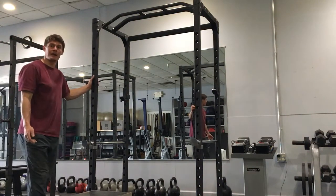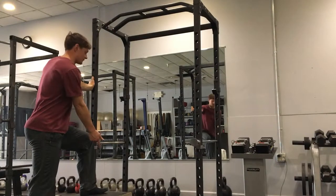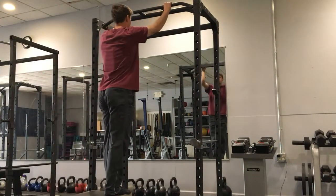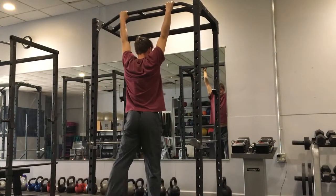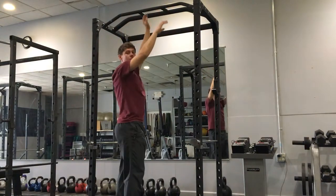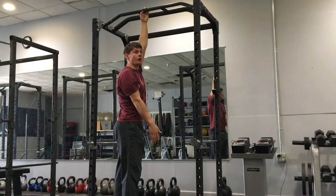I want to show you guys a bar hanging arch and hollow. I'll probably step up on a box so that I can gracefully get up onto the bar, but I want to make sure that the box is slightly out of my way when I go to arch. I want to pick a bar where I can extend my body and my feet do not touch the ground.